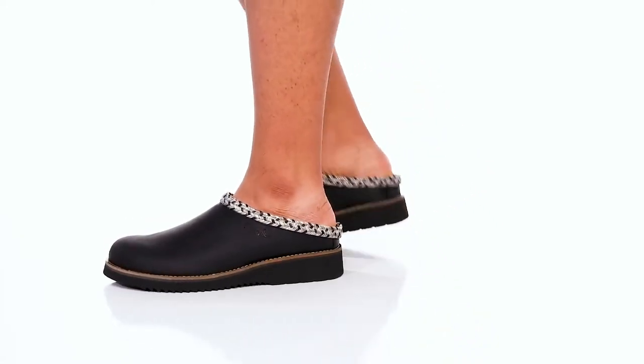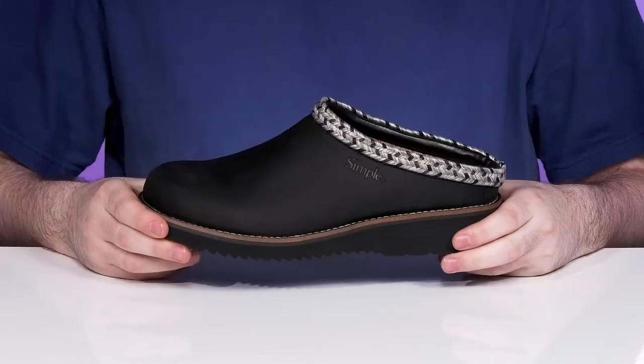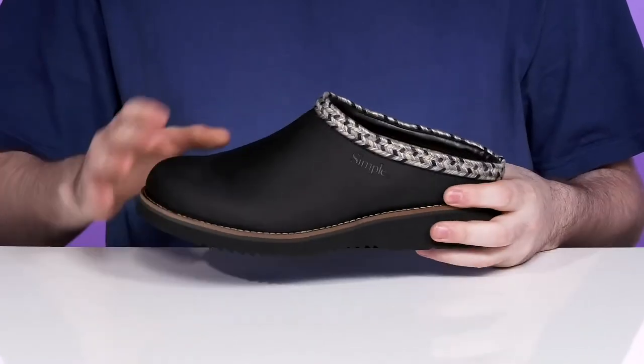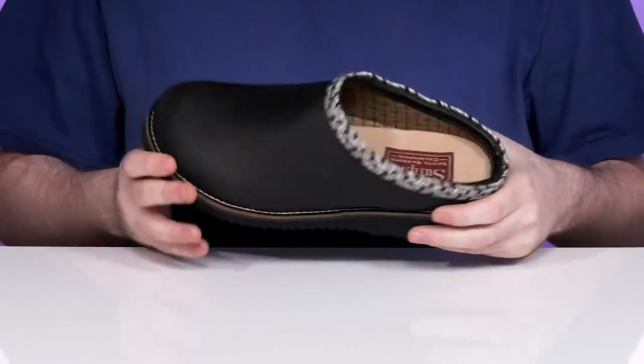Show off some style year-round in this comfortable clog from Simple. True to its name, it has a very simple look with a round toe on the top, showing off a sleek oiled leather.